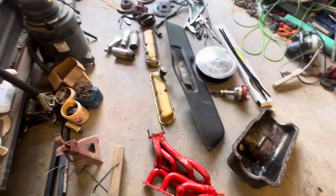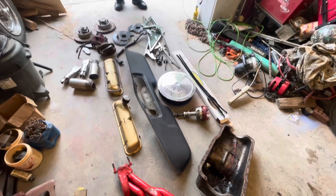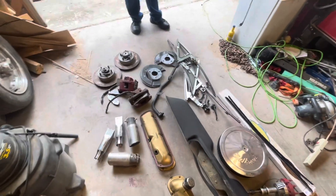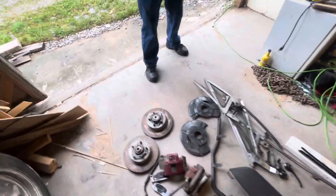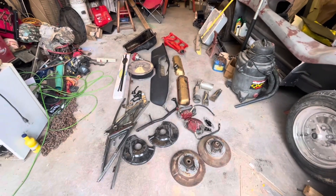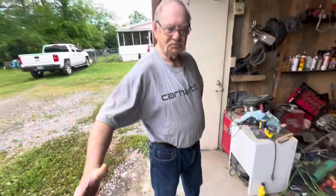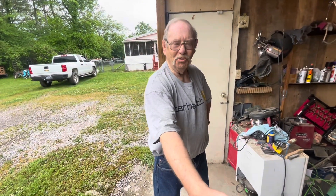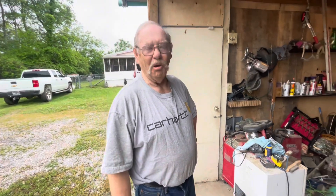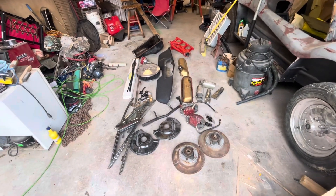Got a distributor, several things, a breather — we're gonna load all this stuff up. That'll be one more step closer, just a piece at a time. When you're working on these old projects, don't get in a hurry. Do a little bit of research. I've really enjoyed talking with you today, sir — thank you so much for helping me make my dream come true.